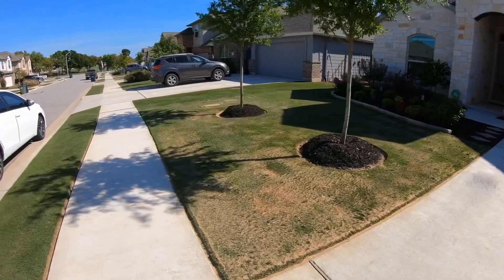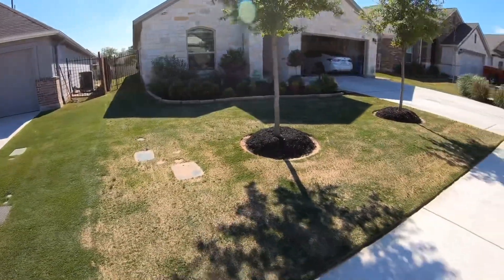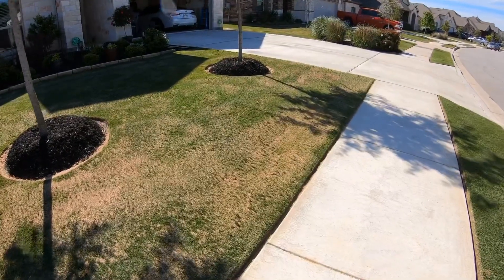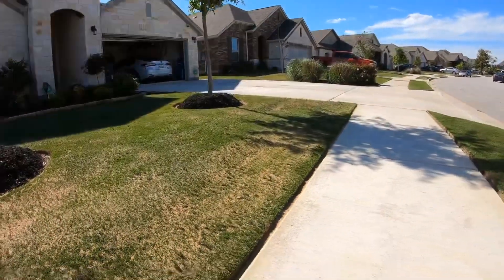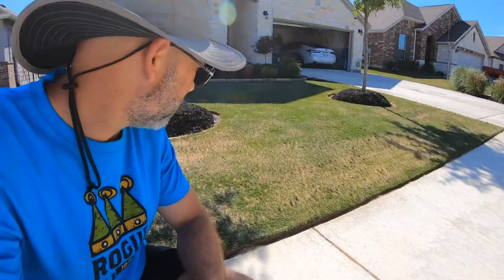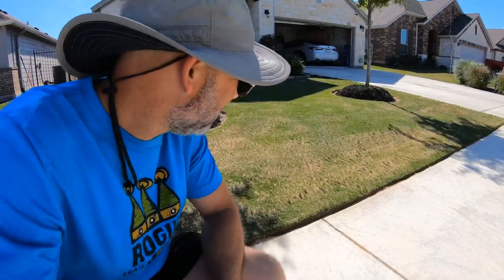We've got the sand all raked in and leveled, and we haven't yet watered it in. I'm about to turn the sprinklers on and get it watered in. I want to show you just a couple of things. Right here, we're not completely level — you can see the sand is a little thicker there, it hasn't completely raked in, meaning I've got a lot of sand in that little spot. So I'm going to leave it like that and come back in about a month to add a little bit more just to that spot — spot treat basically.